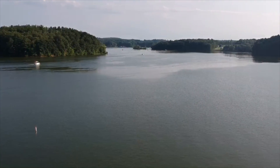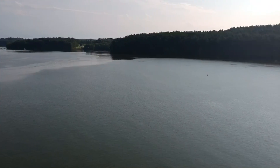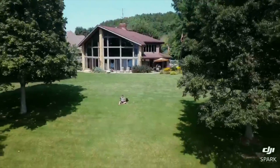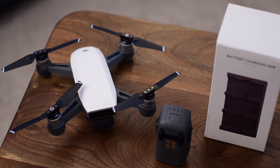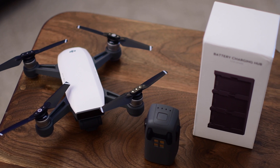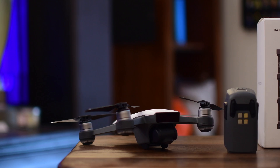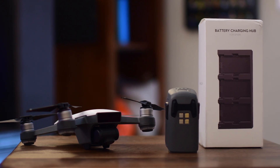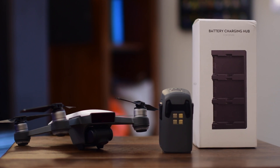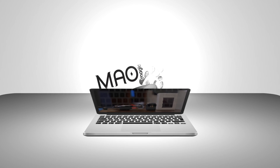So if you're out shooting video on a lake for a weekend and you don't want your batteries to die, pick up a couple of extra batteries and pick up this charging hub. It lets you charge multiple batteries and USB devices all at the same time — it's one of the best, most common-sense accessories for your drone. If you want to pick one up, there's a link in the description below. Let us know what you think in the comments, subscribe, and until next time, it's Andrew for MAO Magic.